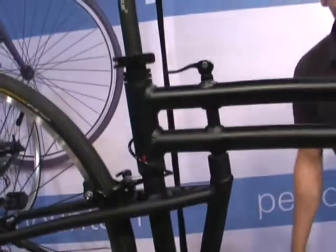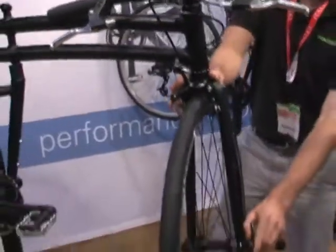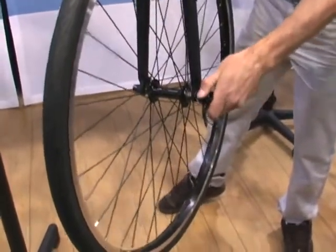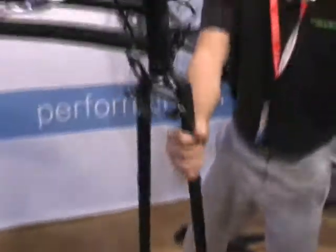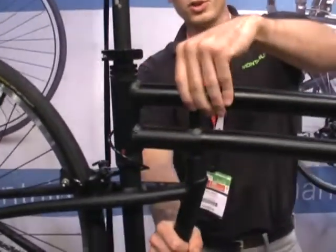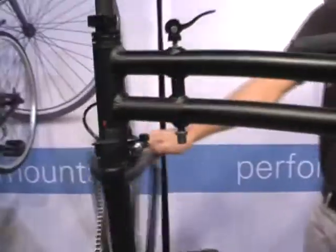It's simple to fold. All you're going to do is pop open the front quick release — it's a clicks quick release, so you're going to squeeze it and the wheel's going to drop right out. Secondly, up on the frame, you're going to open the frame quick release, push it down a bit, and the bike folds in half.